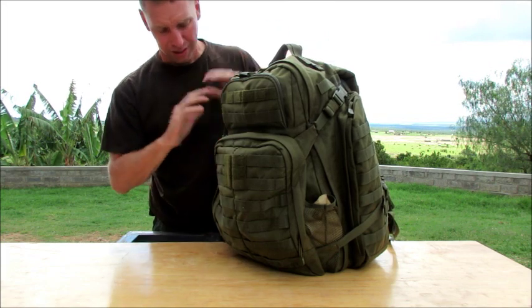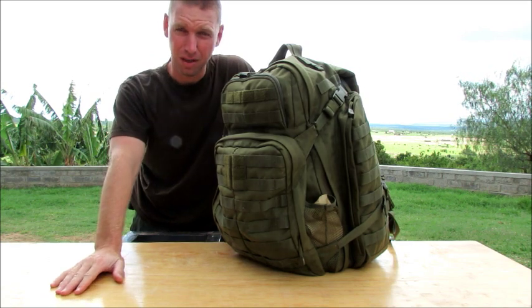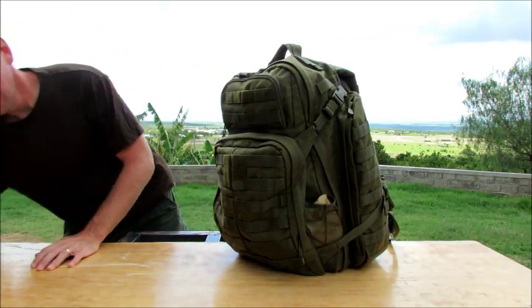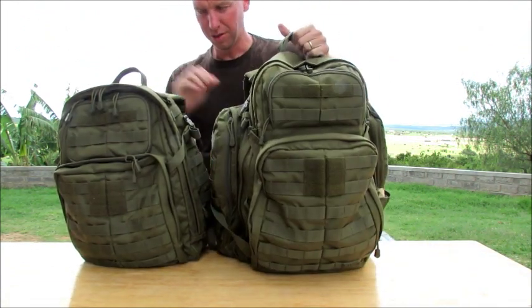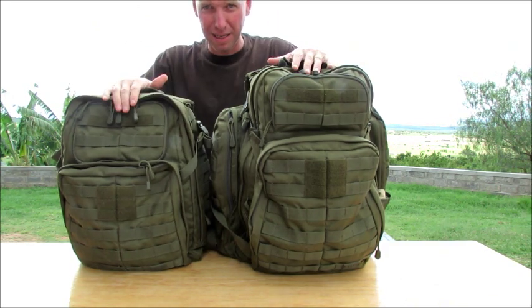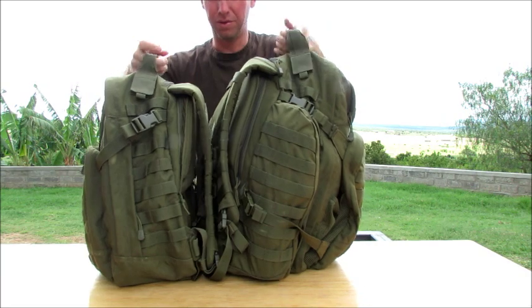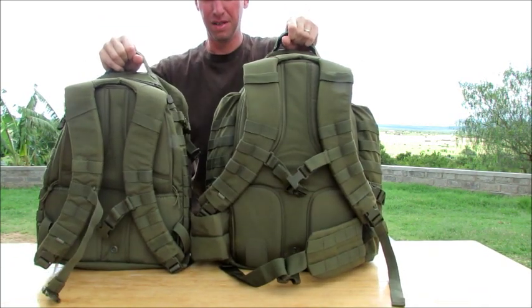I have the Rush 24s — hands down, wonderful bags to throw inside of a side box on a vehicle, carry on your four-wheeler, beat up. They take a lot of abuse. I love these bags. In fact, I wanted to bring the Rush 24 out here just so you guys can see the Rush 24 on this side and the Rush 72. This one isn't packed out, just got some clothes in it. This one's packed out right now. But you can see the size difference — the Rush 72 and the Rush 24. That's what they look like.